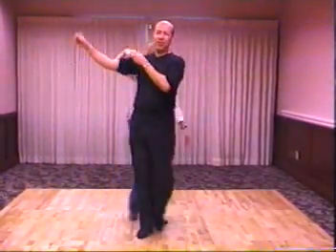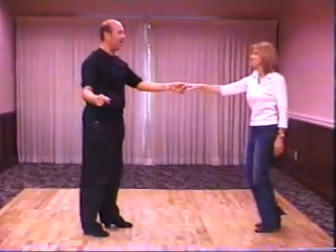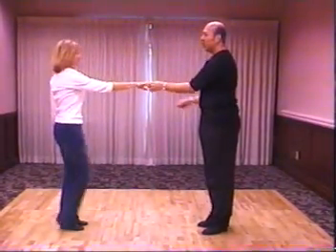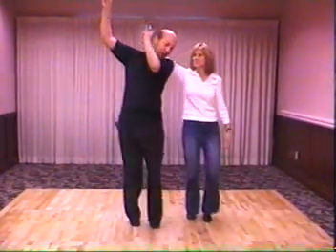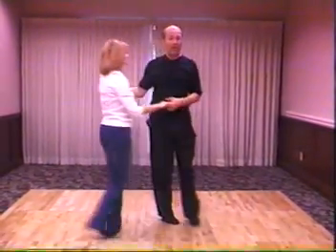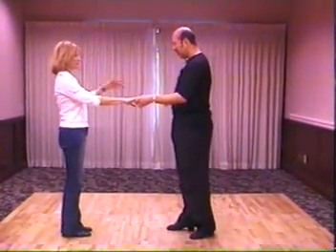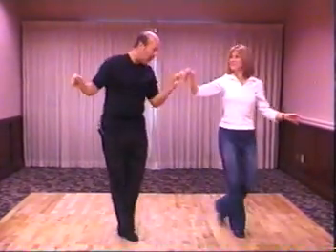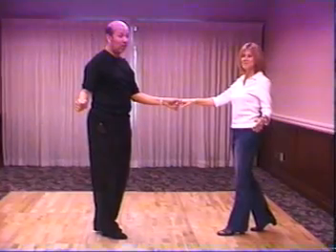One, two, three, and four, five, and six. So you're going to do one, two, three, and four, five, and six. Now let's get Jackie to bend her left arm. One, two, three, and four, five, and six. Now she looks like a natural dancer.